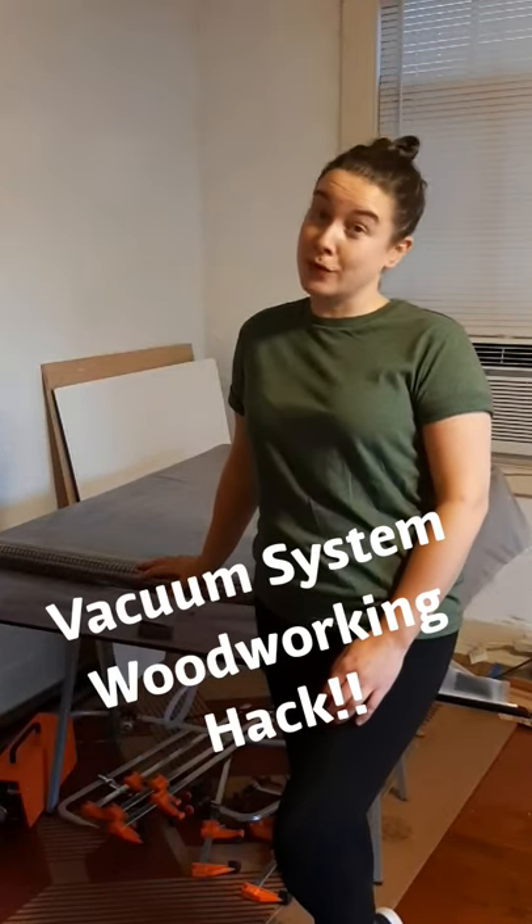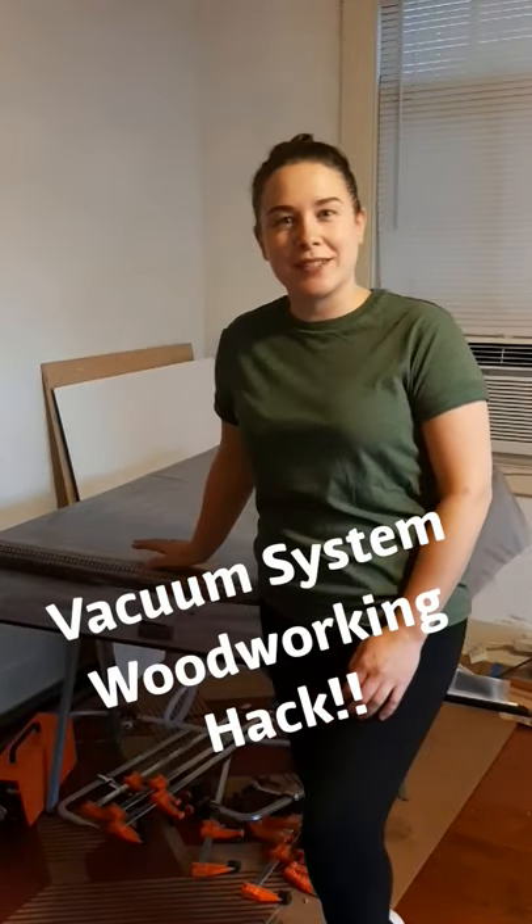I'm going to share my brilliant veneer pressing bag hack that I came up with. It's March 2020 and I get my stimulus check and decide to splurge on a pressing system. But I don't have a platen and I don't have any way of making one because all the community shops are closed. So I came up with this idea and it's been working out really well for me.